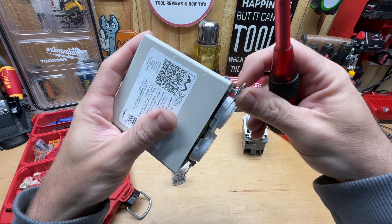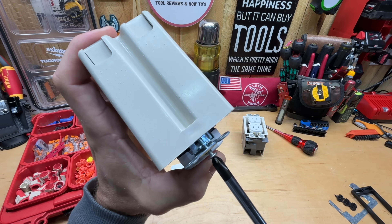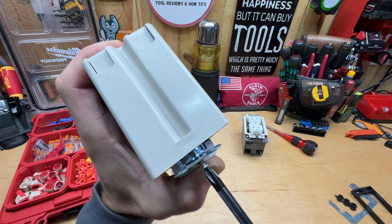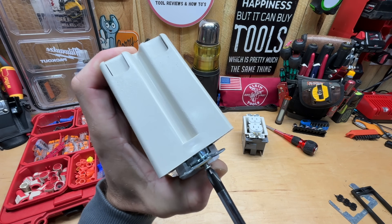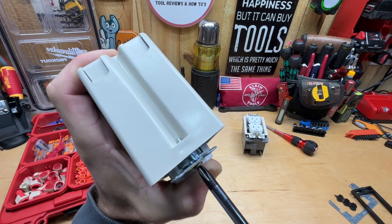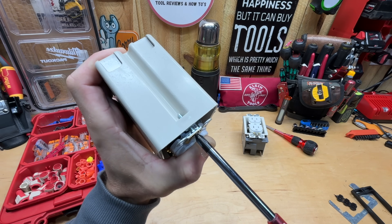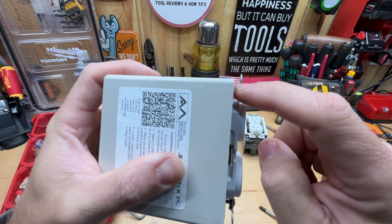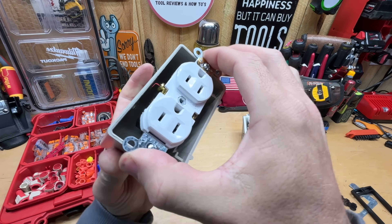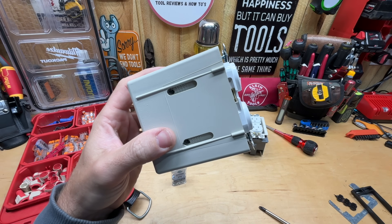Once that screw is tightened up against that washer — or nut, as I'd call it — it holds your receptacle securely in place. I'll get the second one going the same way. You press the receptacle against it, that little nub catches, and you tighten down. The result is extremely tight. I've now filled in the gap, and that receptacle can't wiggle at all — it doesn't press in or out. Very, very secure.